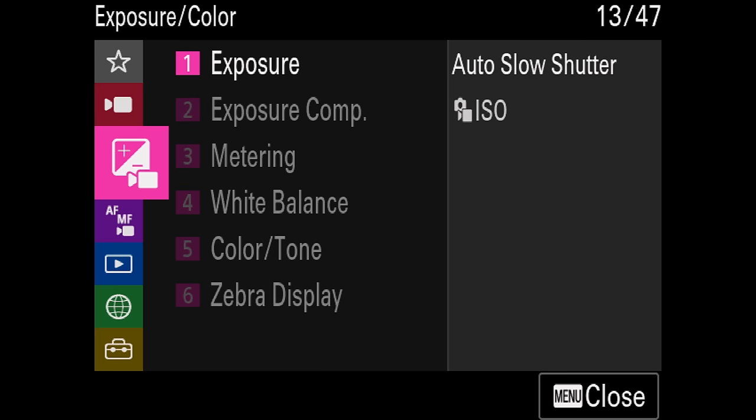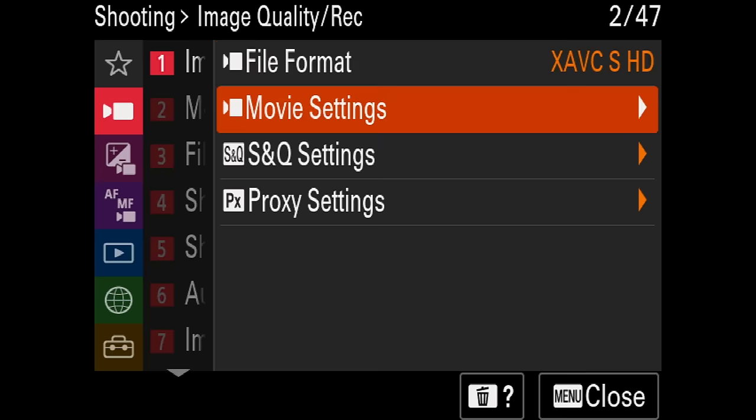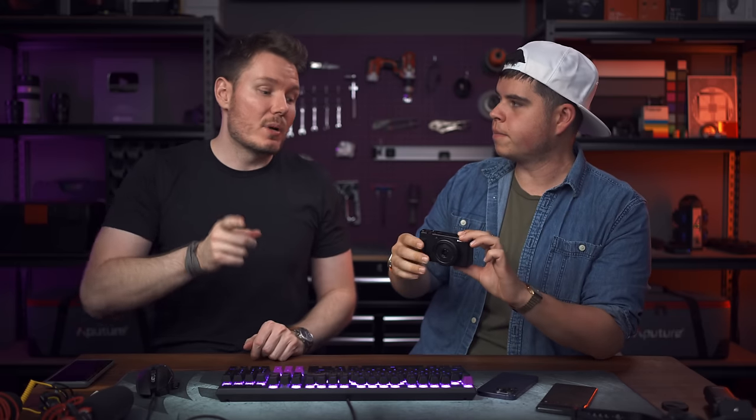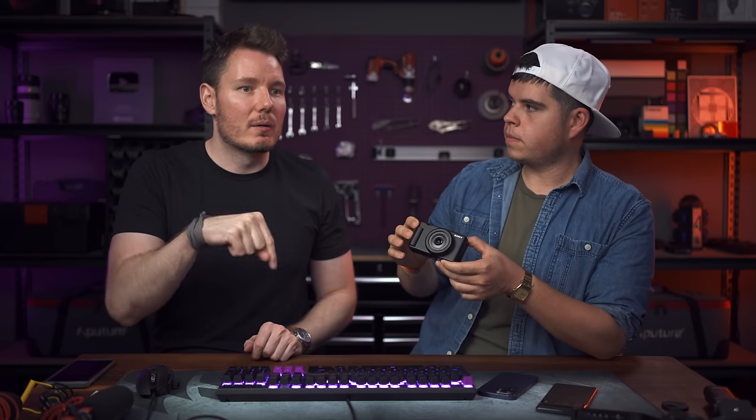As for battery life, I recorded about an hour and a half of 4K for a rundown test with no overheating — that's just when the battery died, which is about average performance for a camera like this. This one does have the new menu system, but it doesn't have all the new features — there's no S-Cinetone, still no 10-bit; it's 8-bit 4:2:0. It's still a fairly bare-bones system, but as someone who would just pick this up at Best Buy, it might be the perfect turn-on-and-go camera. It might be the best point-and-shoot for video for the dollar.